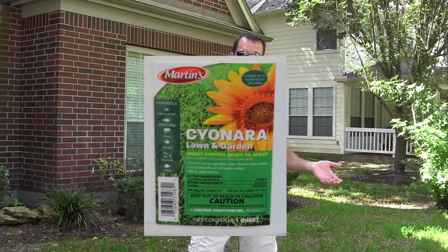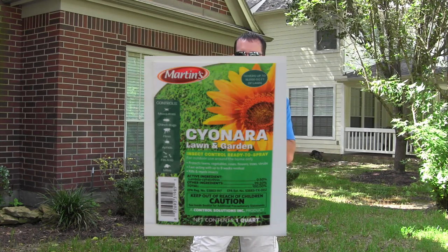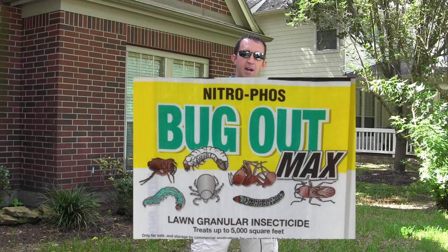We are recommending that people treat with a product — I'll put a picture up here. Either a liquid insecticide: we carry one called Sayonara, which attaches to the end of your hose and you treat with that. Or there's a granular: we carry Bug Out Max with Bifenthrin that you put out as a granular and water it in. Same effectiveness, just in granular form. You've got to treat about three times in two to three weeks to break the cycle, because the chemical will kill the worms and the moths but will not kill the eggs.